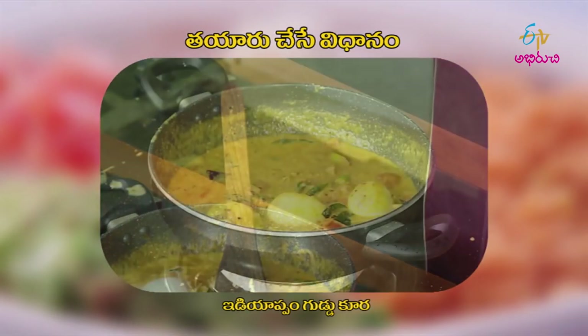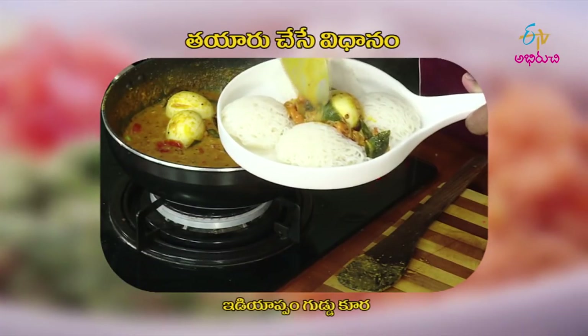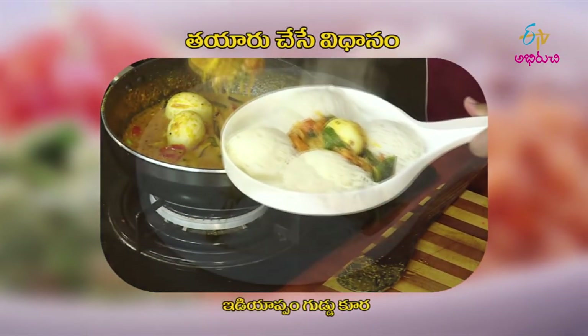Cook the taste perfectly. Cook the stove off. This is a special recipe for you today. See you. Bye bye.